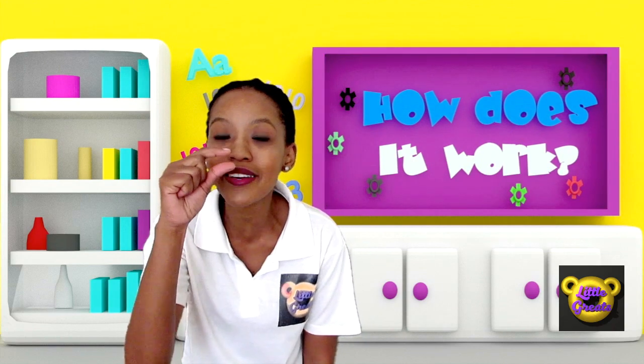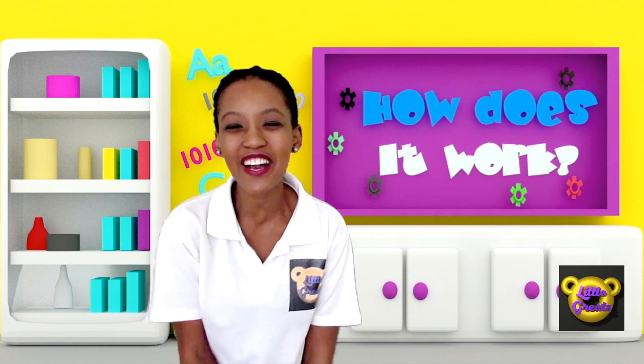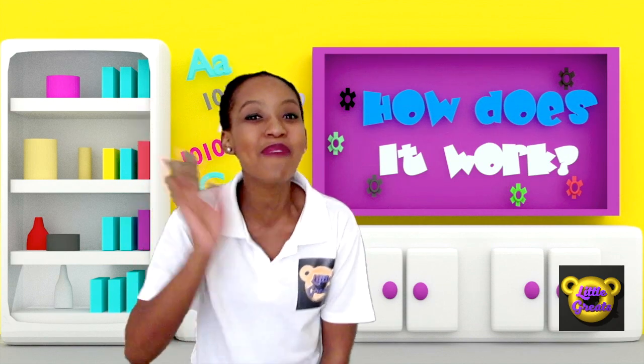Now we've finally found out. It's amazing how a small little kernel can turn into yummy, yummy popcorn. Thank you for joining me today, boys and girls. Until next time. Bye.